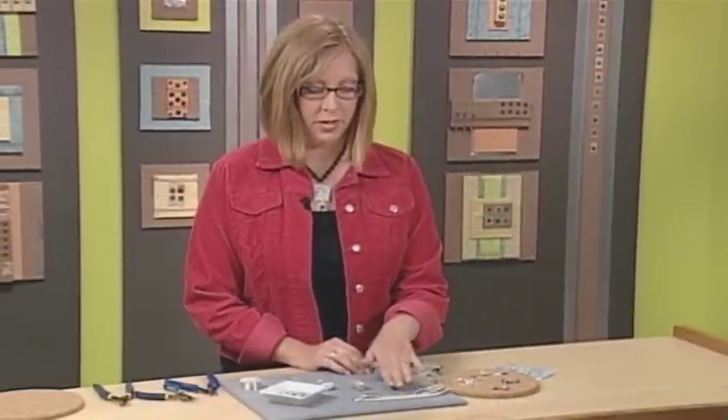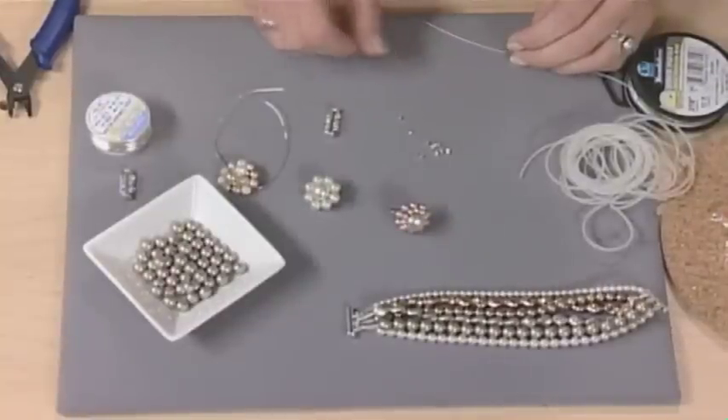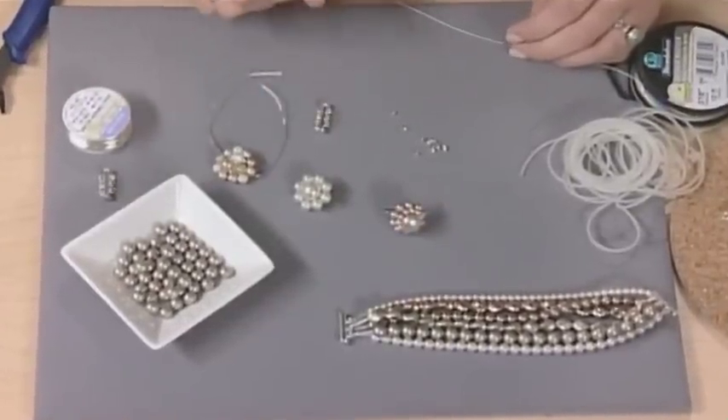So I thought I'd start by showing you a bracelet. This is a multi-strand design and I'm using crystal pearls. A fun way that you can add a vintage effect is by using some old earrings — these are actually some clip earrings from my grandmother.